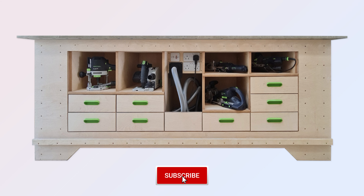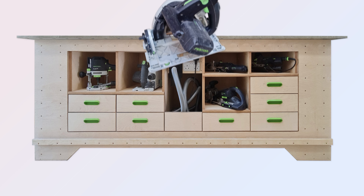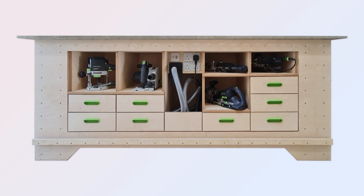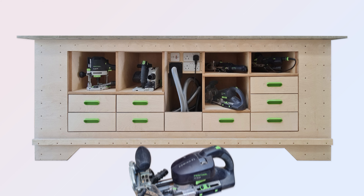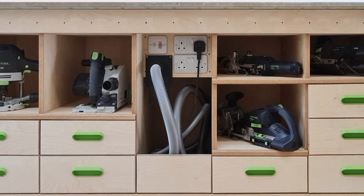I wanted my core power tools to be literally to hand, ready to use and not in boxes. Left to right I have my OF 1400 router, my FS55 track saw, my DF500 small domino, and below that my DF700 large domino, and on the right my PS420 Carvex jigsaw. Also in the dark blue zone is the mains power, vacuum switched power, and a suction point so that a vacuum switching powered hose is there for each of the tools using the plug-it power lead system.